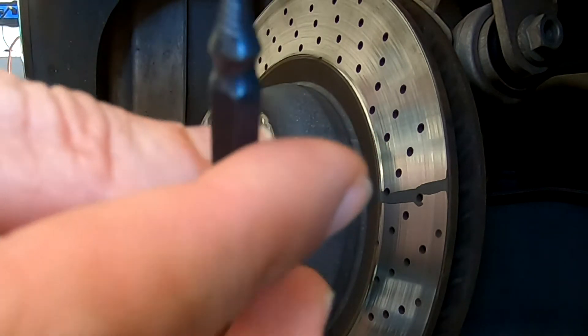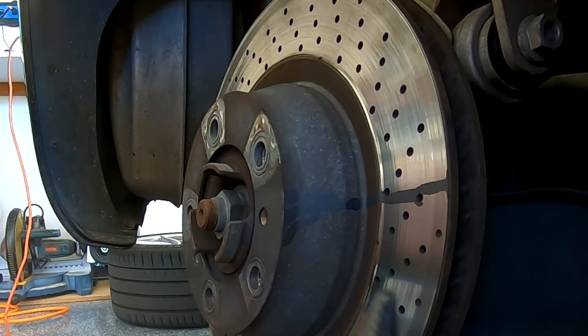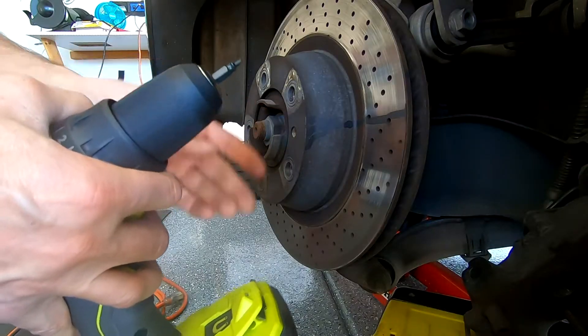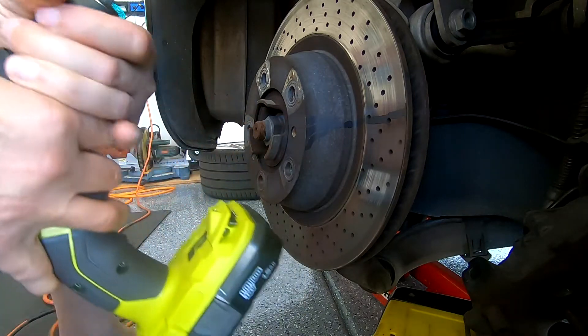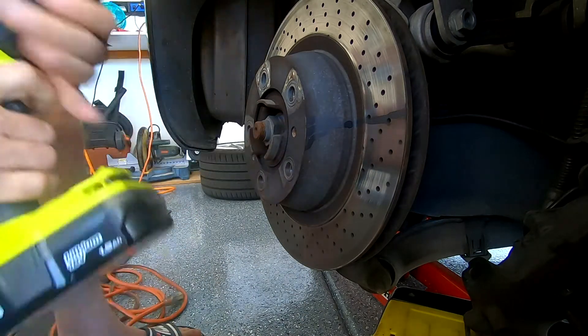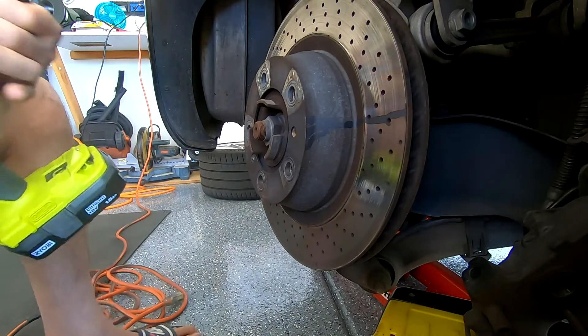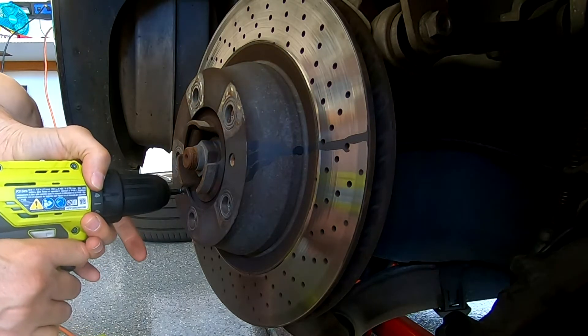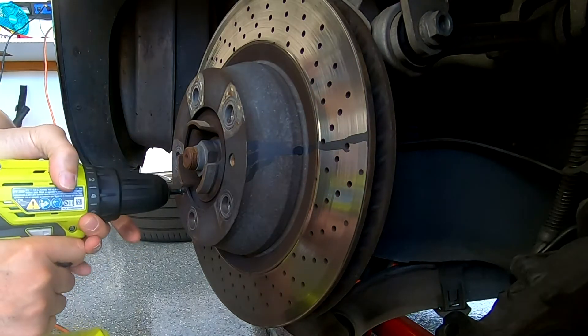The screw is an M6, so this size should do the trick. This side goes first — it makes the grooves. I'll try this in my portable battery-powered drill. It's secure and moving counterclockwise — let's make some grooves.